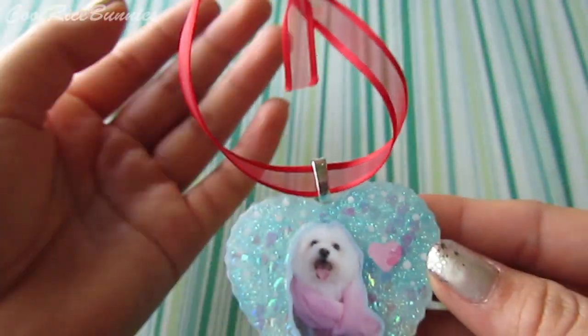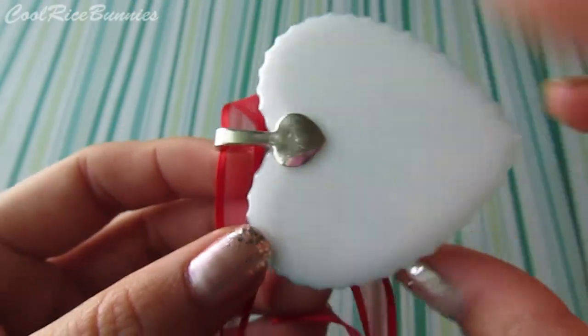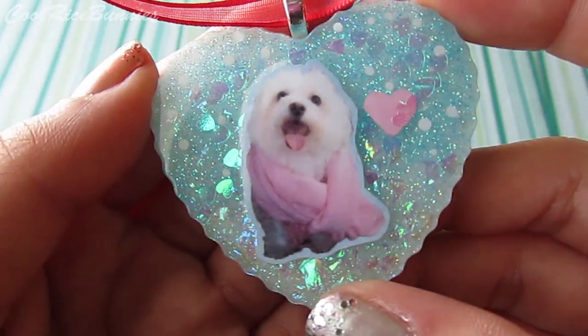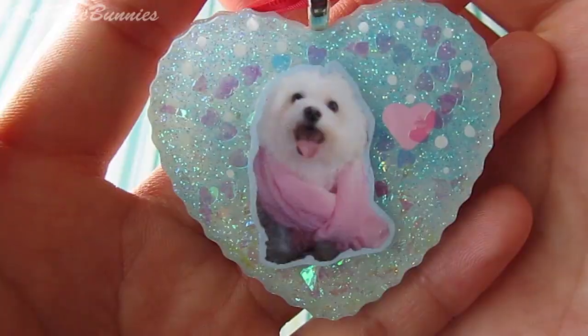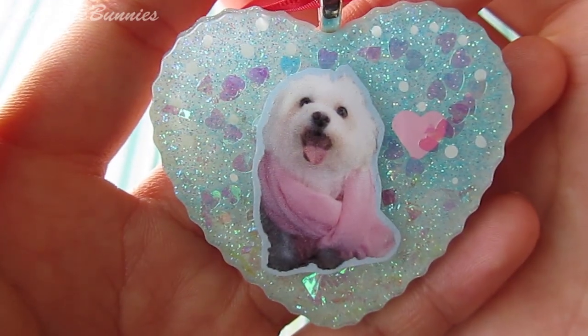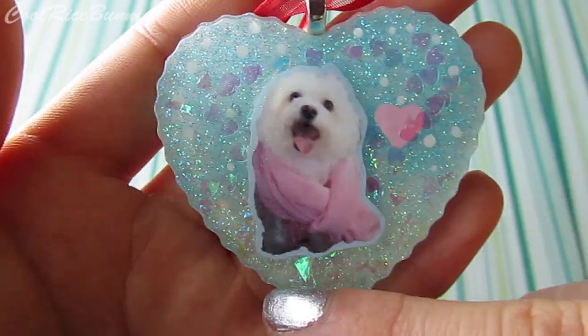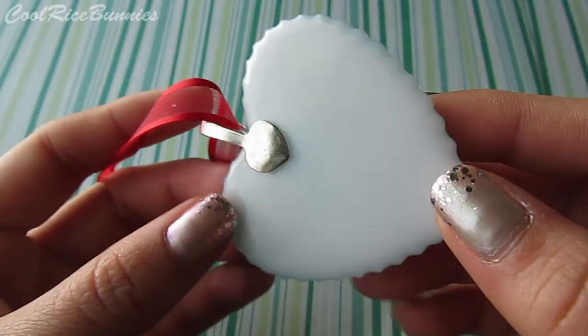So this is the ornament I ended up making. It has a nice little red ribbon and I attached a silver bail onto this resin piece. Inside the resin piece I have a picture of my sister's dog Max — he's wearing my scarf in the picture and he's very cute. I have some snow falling in the background, a little heart, and it kind of looks like he's sitting on snow. On the back is a nice white dome.